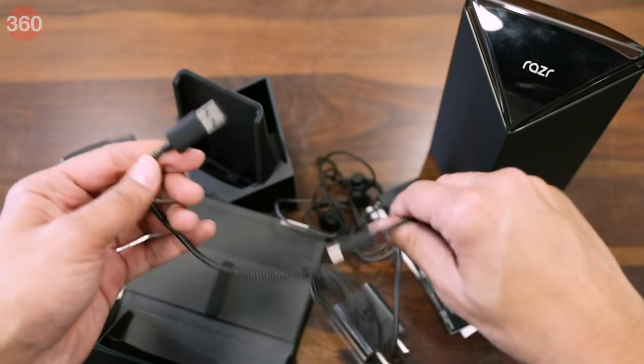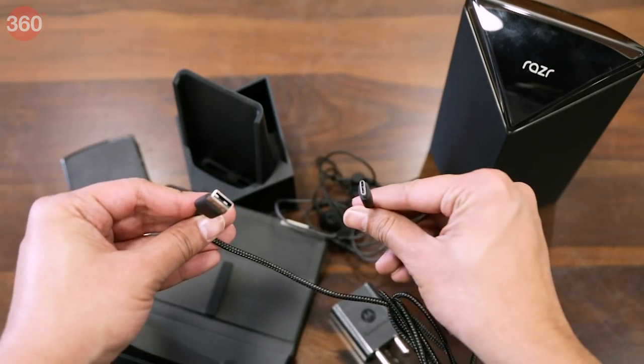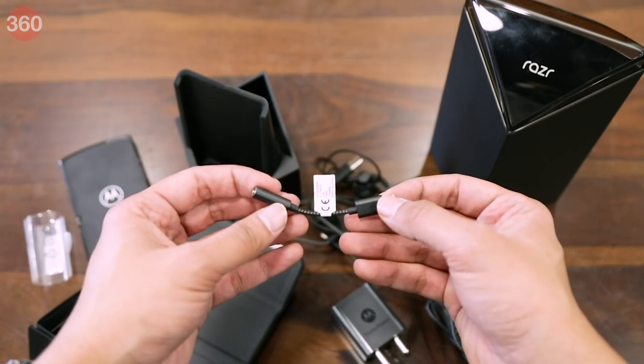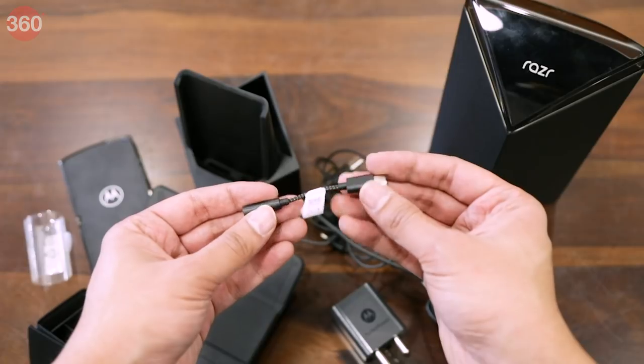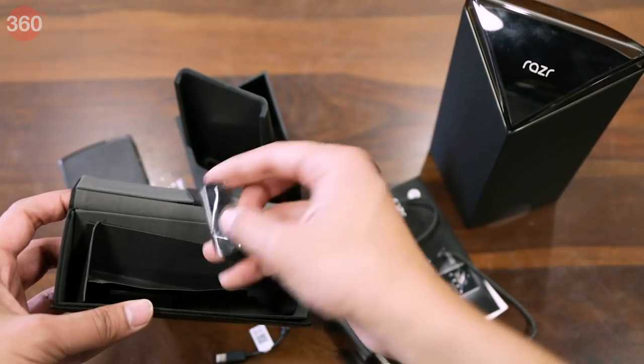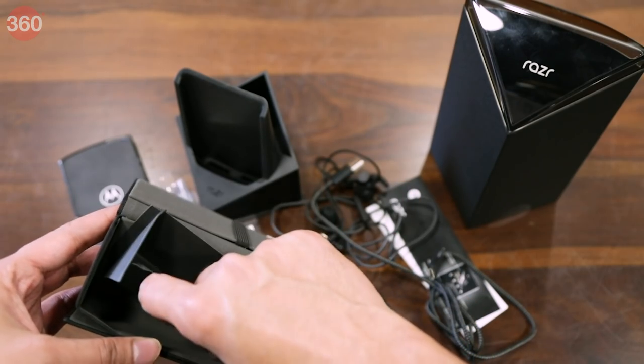Moving on, there's a USB Type-C cable which is again braided. Then there's also a USB-C to 3.5mm dongle. And finally you get two additional pairs of eartips for different ear sizes.